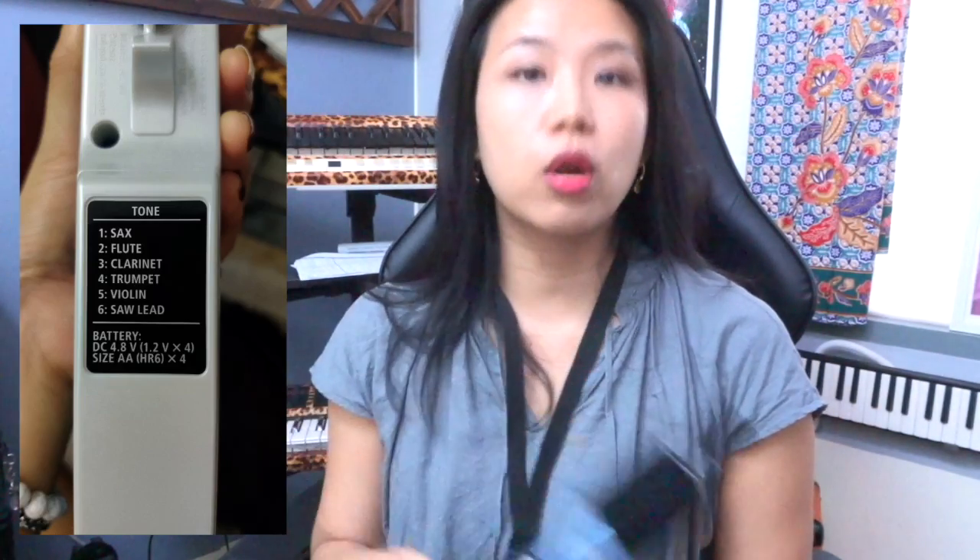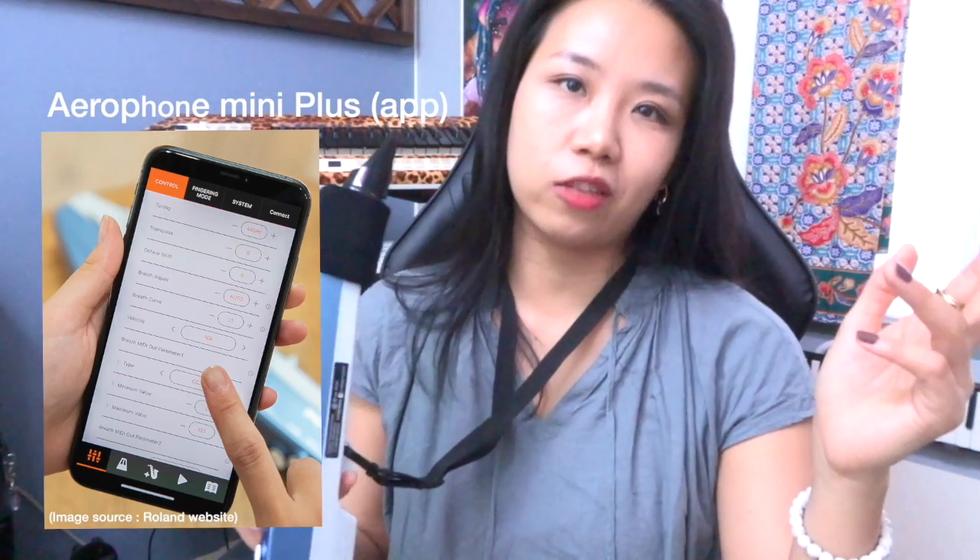If you want to change your tone, there are already 6 tones built in. But you can always connect to your Aerophone Mini app — that will be covered in another video.